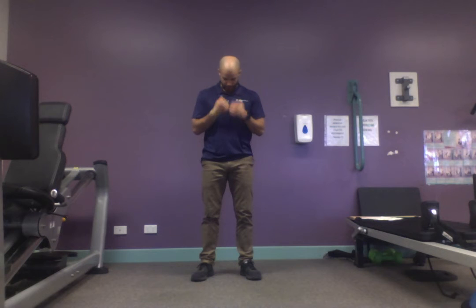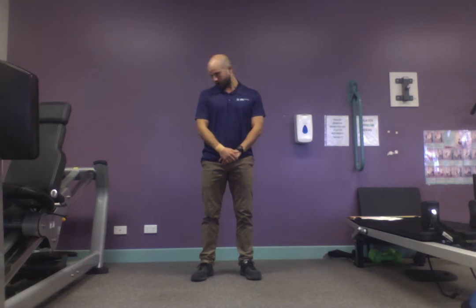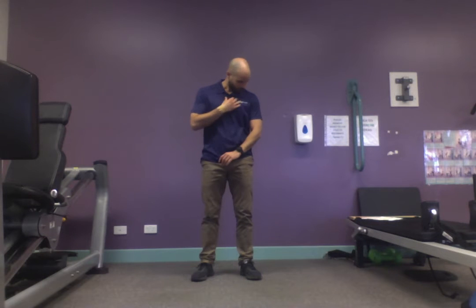We're going to go the other direction. Chin to right shoulder, ear to shoulder, coming back. If you're getting pain going back, just come straight over the top, ear to shoulder, chin to shoulder, rolling your chin down to your chest. Do that one more time each way.